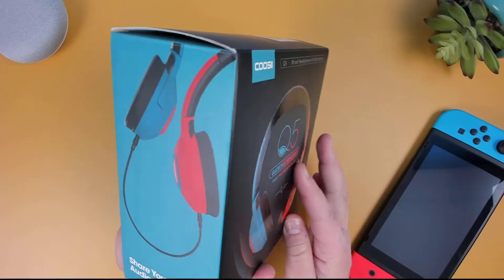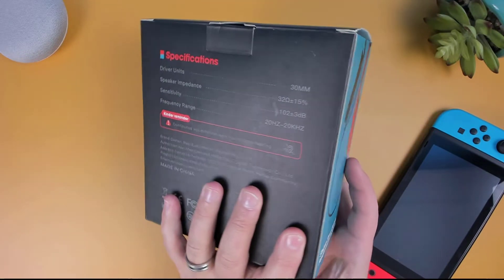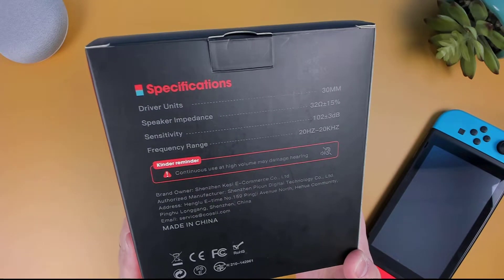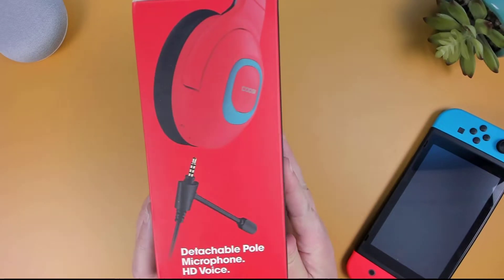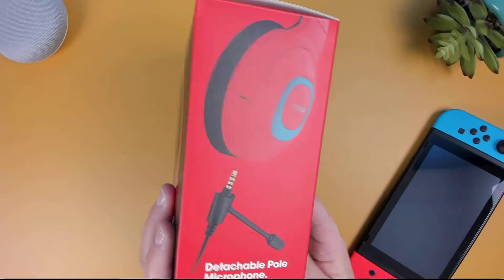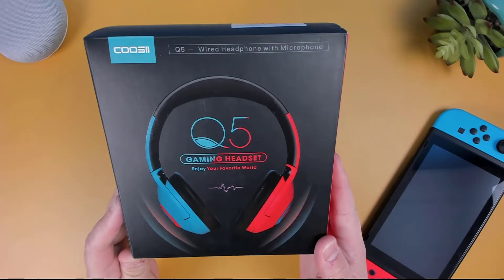Looking at the specs of the Q5, it's a wired headset equipped with 30mm drivers. It has an adjustable noise isolating mic and a quick touch mute button for your microphone. While the Q5 gets its color inspiration from the Nintendo Switch, it's important to note that this headset's microphone and speakers will work on most tablets, smartphones, and consoles, as they're equipped with 3.5mm audio jacks that support both audio and microphone connections.